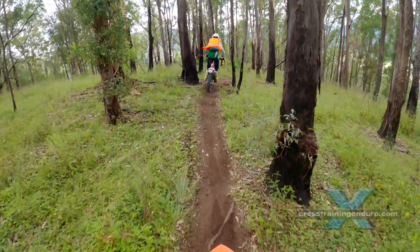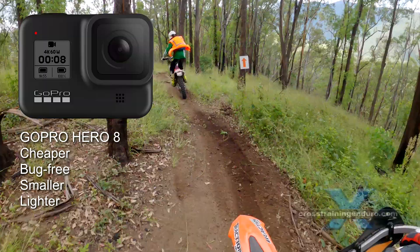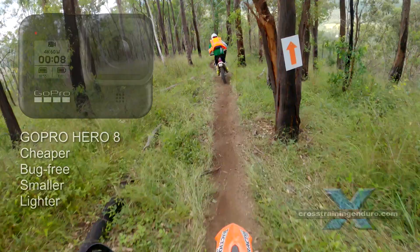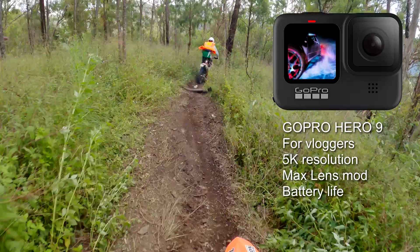So my conclusion? I suspect the average GoPro user may benefit from buying the 8 model. It's heavily discounted, bug free, smaller, lighter, and already has more features than most of us will fully use. But are you a vlogger? Do you regularly film in 4K so the bigger 5K resolution would be handy for zooming in? Is the Max Lens mod useful? Is longer battery life critical? These would all be good reasons to shell out the extra cash for the GoPro Hero 9. Keen to hear about your experiences — let us know in the comments.